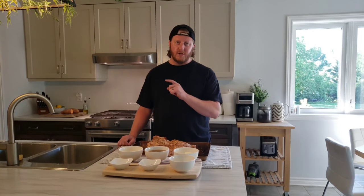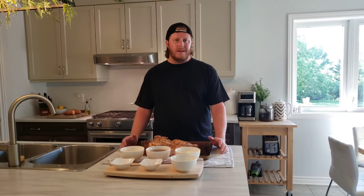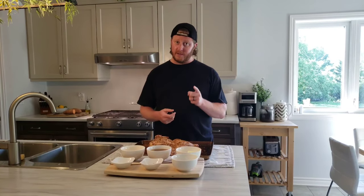Hey everybody and welcome back to another episode of Life with Barney, and today we're making a savory chicken injection. When you make a meat injection, the whole point of doing it is to keep that meat nice and moist while it's cooking on the barbecue. As the meat warms up, the moisture is drawn out, but if you can put extra moisture into the meat before cooking it, it stays that much more juicy as it cooks and when it gets served.